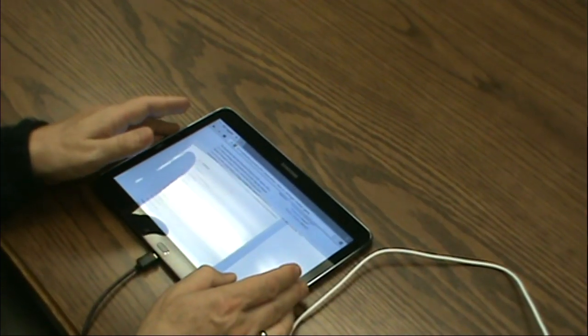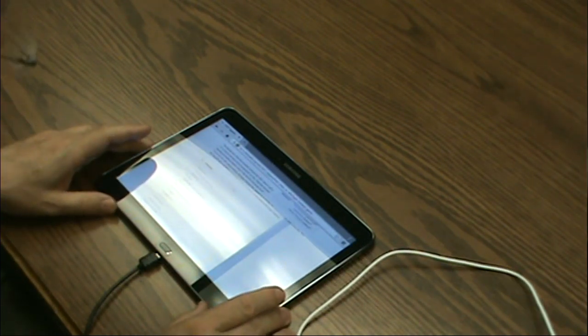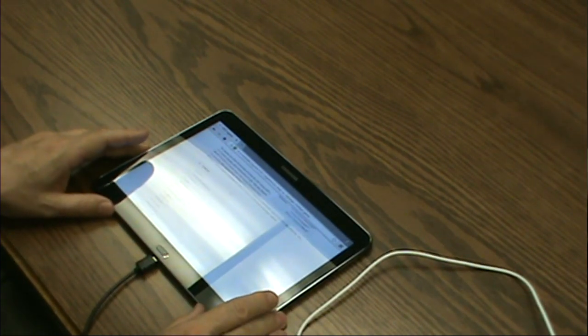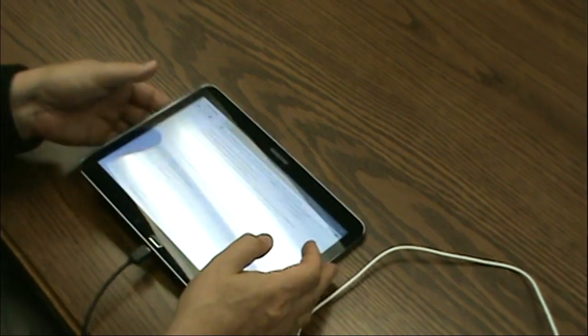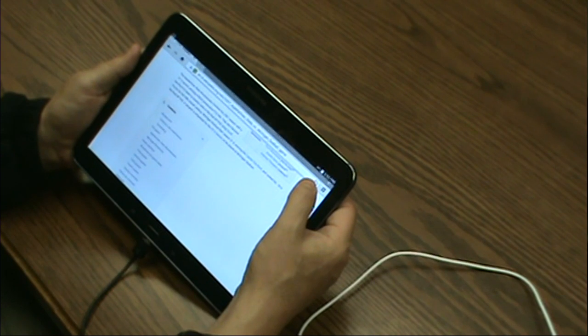This is something you could do with a standard OTG cable. The issue, however, is how long can you do it for? The connection will draw power. You can see that the tablet at the moment has 94% and is not charging.